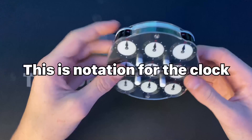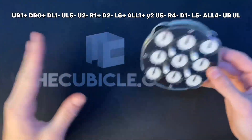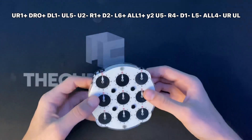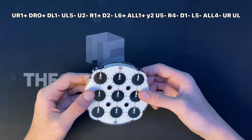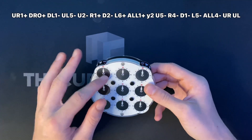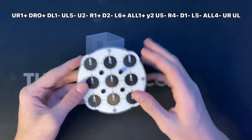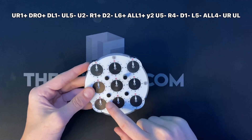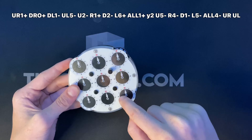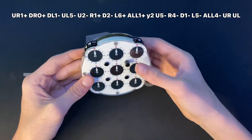First I'm going to teach you the notation and how to scramble it. I'll put the scramble on the screen. You're going to start on white. The dials have different letters for them, and the numbers are how much you turn them. Every scramble you're going to start with these positions: UR is upper right, DR is down right, DL is down left, and UL is up left.